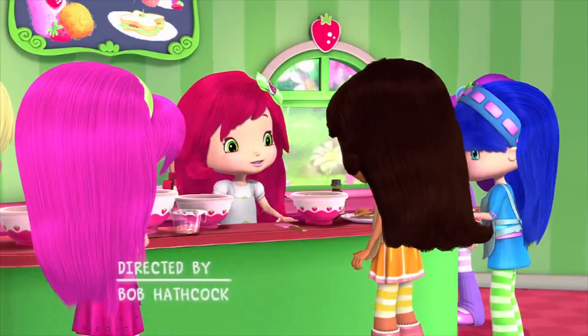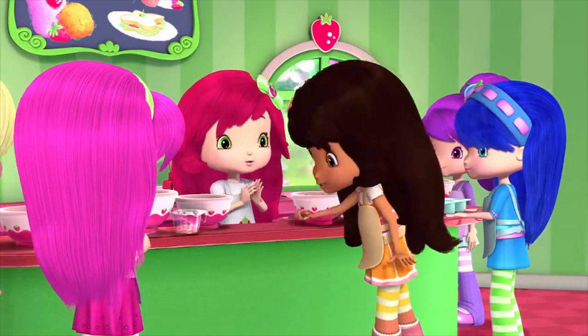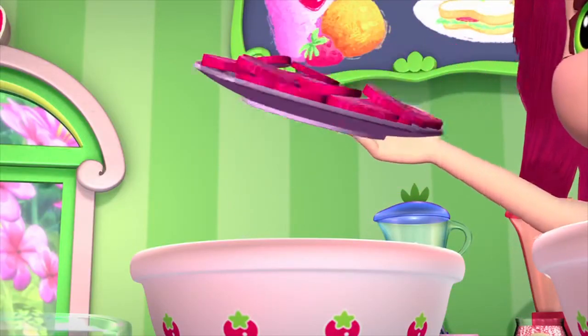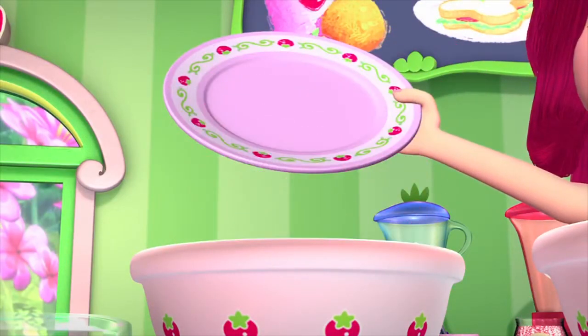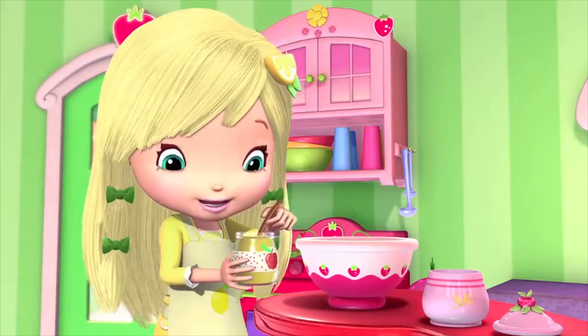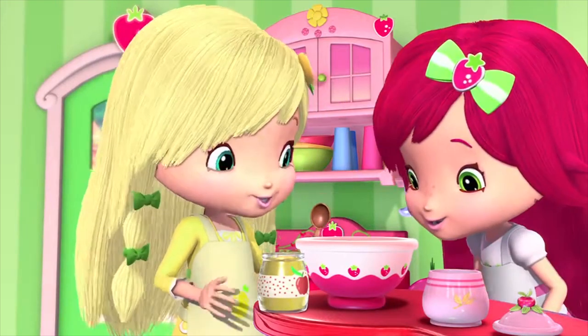Very creative! Orange is putting mint leaves and chocolate chips in her batter for a mint chip cupcake creation. I'm putting real bits of strawberry in my cupcake to make it extra moist and tasty. How about you, Lemon? I'm replacing some of the oil in mine with applesauce. Adds flavor and apple fragrance.